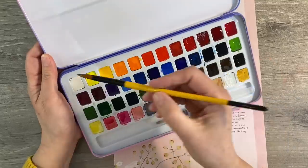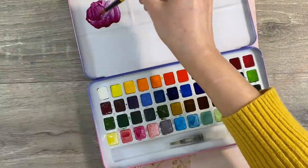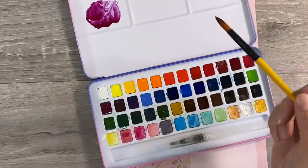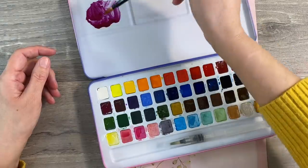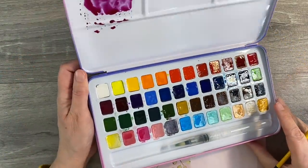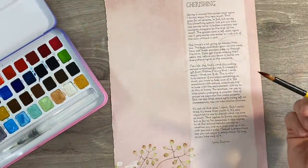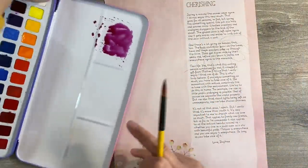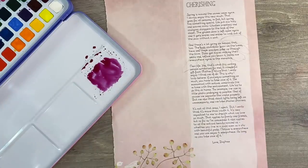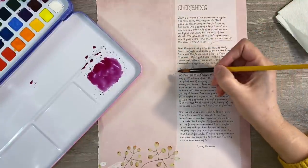I'm going to paint my cone flower in watercolor paints. This color is called Violet Red - it's from a set by Mei Lang, just a budget watercolor set, and it's absolutely beautiful. I'm just going to really water this down. I'm thinking I might pull in some gouache in a little while as well. I've also got a jar of water. I've never painted on book paper before, so keep your fingers crossed.